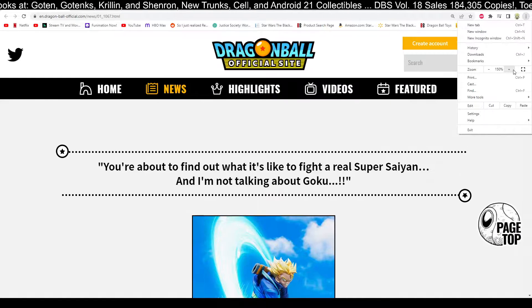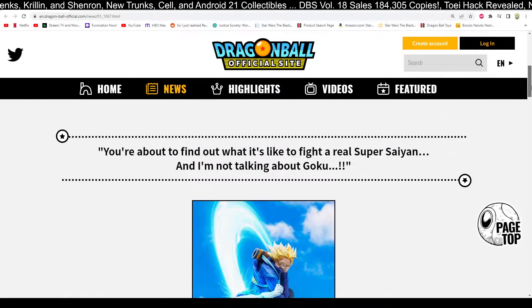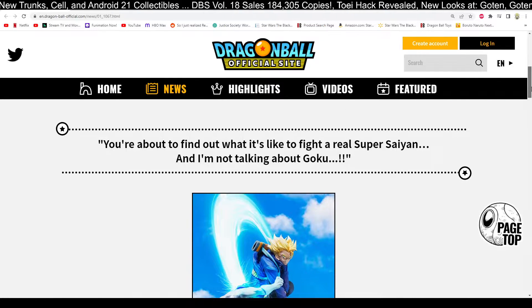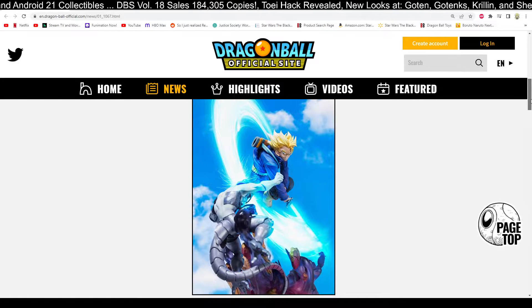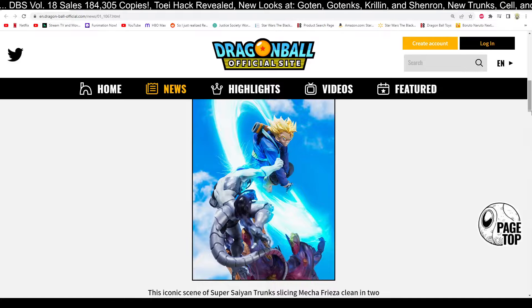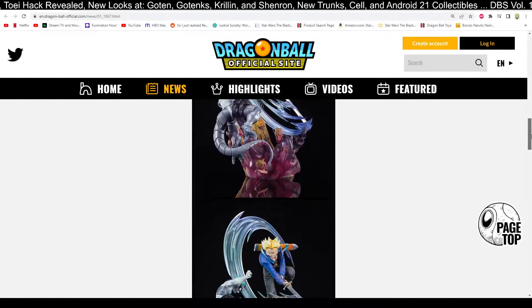We're going to do a quick zoom in here to show you what we're looking at. What you're seeing here is the new Trunks and Mechafreeza statue. Figure Arts Zero releases Extra Battle Super Saiyan Trunks — the quote being: 'You're about to find out what it's like to fight a real Super Saiyan, and I'm not talking about Goku.' Again, they're coming out with these amazing Future Trunks statues, and this one just knocks it out of the park. Freaking gorgeous. This iconic scene of Super Saiyan Trunks slicing Mechafreeza clean in two from Dragon Ball Z's Cell Saga has been recreated as a stunning 3D figure. It looks stunning — absolutely phenomenal.